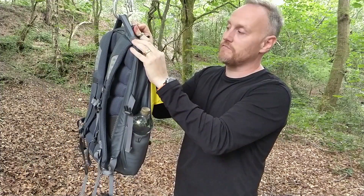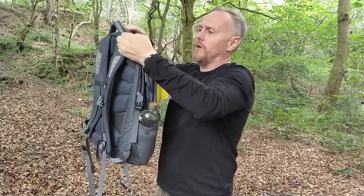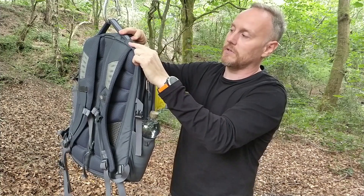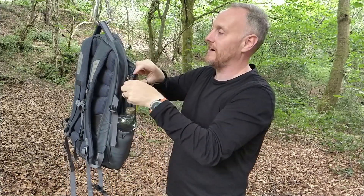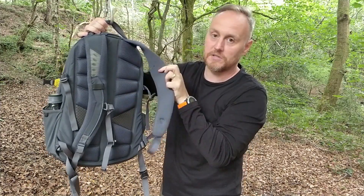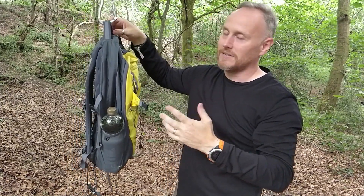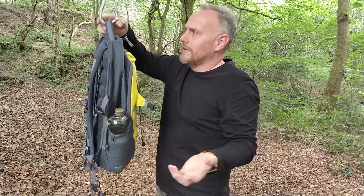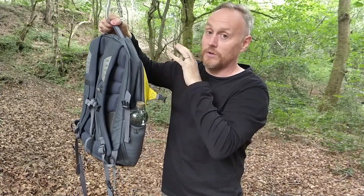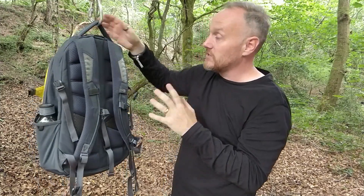On the top, the grab handle has really good stitching — everything is reinforced. It's got webbing on top and underneath they use the same foam as in the suspension system, plus the same mesh material so it's not going to slip if you've got wet hands. I've never loaded this bag up with a lot of weight, grabbed it by this handle, and thought it might give way. It's on there and it's on there fast.